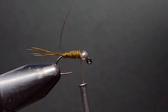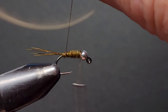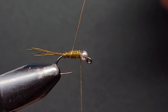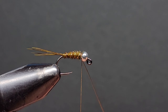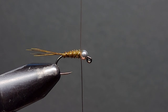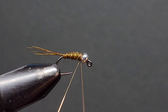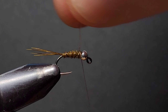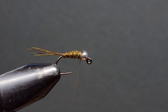Now it's time to wrap the gold wire forward. We wrap this in the opposite direction to the pheasant tail — this is called a counter wrap. The reason we counter wrap is because it secures the pheasant tail down to the hook shank and also protects it from sharp teeth. I like to use small medium wire for that reason, as it ensures the fish isn't going to destroy your fly. Once the wire is secure behind the bead head, helicopter the excess free. That is the body of the fly done.